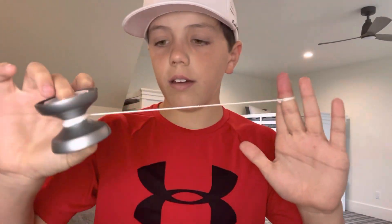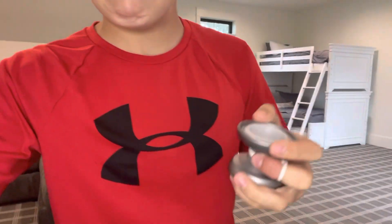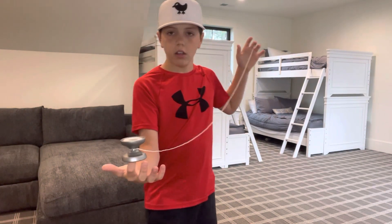Instead of the string I have, I'm going to use the string they gave me in the box, which is the white string. I put the white yoyo string on. I've actually never tried it yet, so that was just my first throw. I'm going to show you the DNA with it.